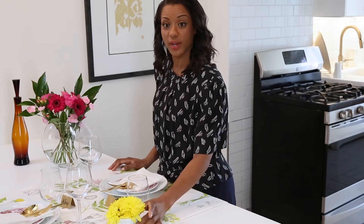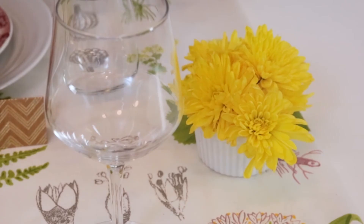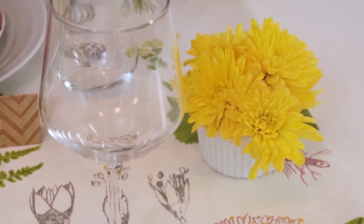I also like to add some really great florals. This is a more elaborate arrangement, but you can also do something really small and cute and dainty like we have here.